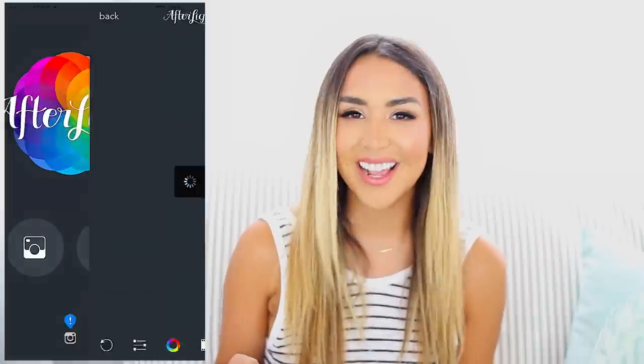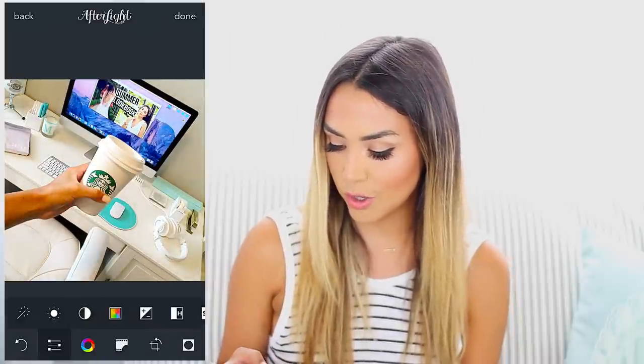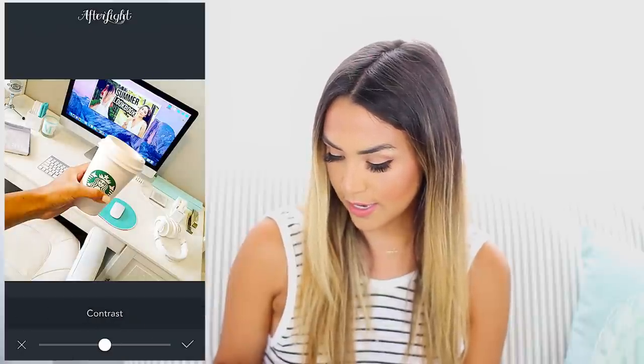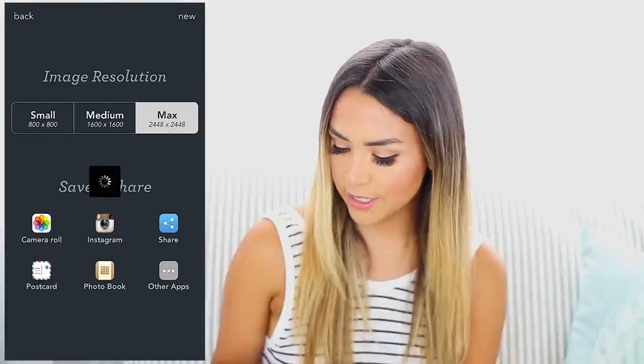I'm gonna show you one more picture. This picture I took the other day in my office, which has a ton of light in it already, but you can tell it looks kind of dark and dull. We really want to brighten this up and make it look like it's morning with lots of sunlight. Same thing — we'll just up the brightness, and that already makes it look so much brighter. You can even go back in and brighten it some more. Just a little bit of contrast, and then we'll bring this into the Facetune app and whiten it a little bit.